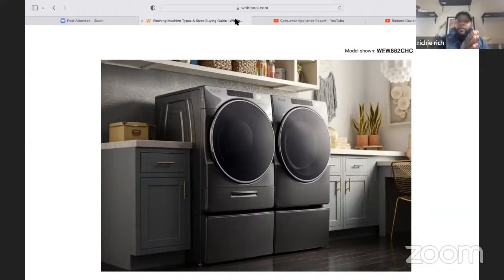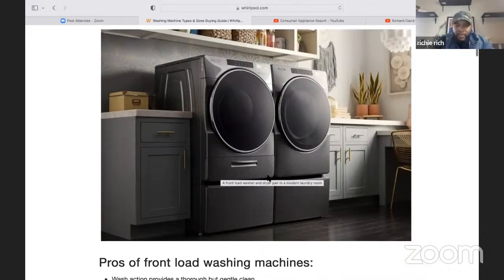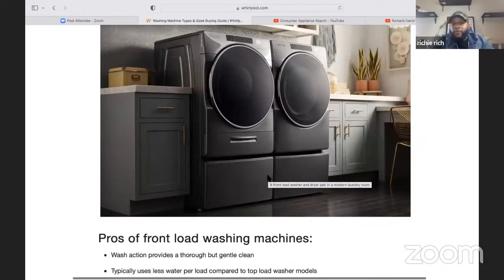It has a smart dispenser — you pull that drawer out and fill up the liquid dispenser with up to about 20 loads, so you don't have to add soap every time. You can get a bigger tank as well. You just fill up the tank, hit start, and it automatically adds soap to the washing machine. When it's empty, the machine will let you know. It also has remote start, and the cycles and settings you might need.